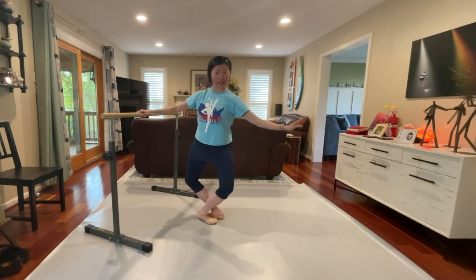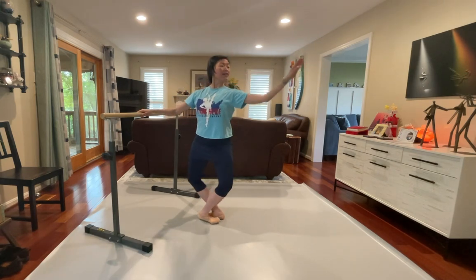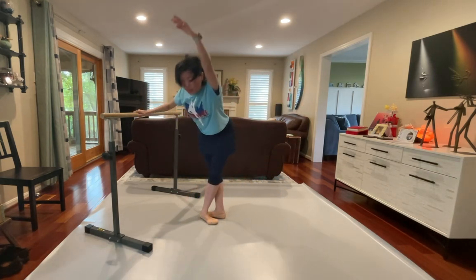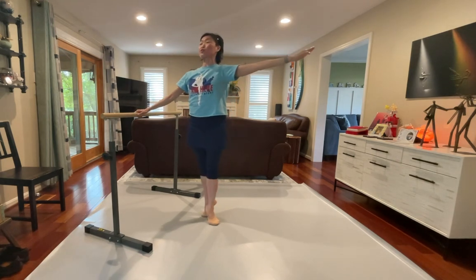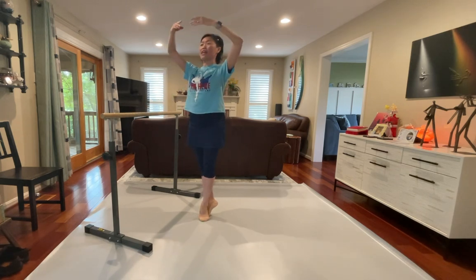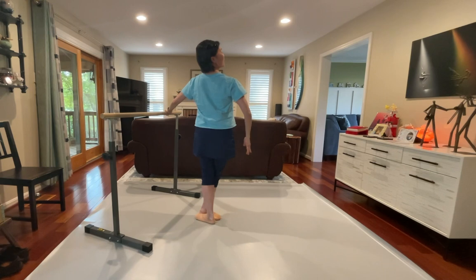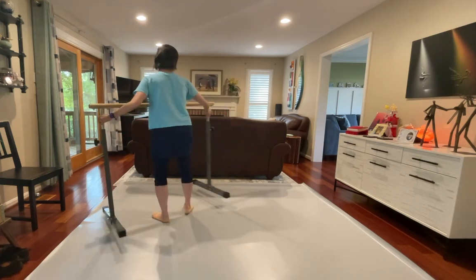One more time. Fifth position — squeeze your legs. We're going to rise. Squeeze your legs, most feet turn out, arms over. Stay. Good. Lower back open, up. Resting down, and standing nice and tall. That's a good job. Shake it out. Shake it out. Great music.